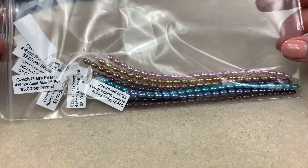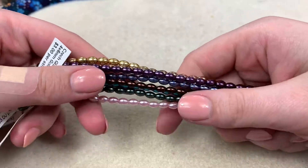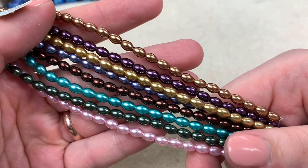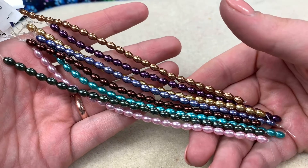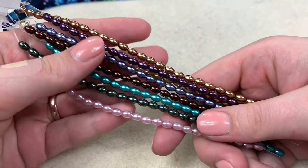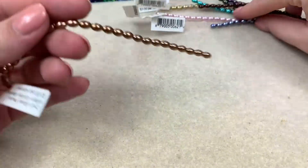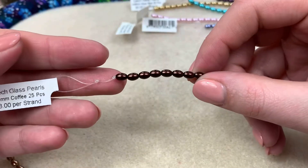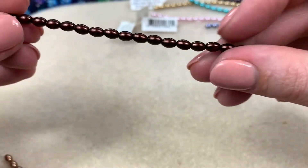Next I got this rice pearl sampler — four by six millimeters, Czech pearls. Since I struck out with my last unboxing of pearls, I thought I'd give these a go. Holy cow, what a difference — look how beautiful these are, like little pieces of candy! I'd much rather get a smaller strand and pay a little more for quality. The color labels are on here too — this is golden bronze, super beautiful.